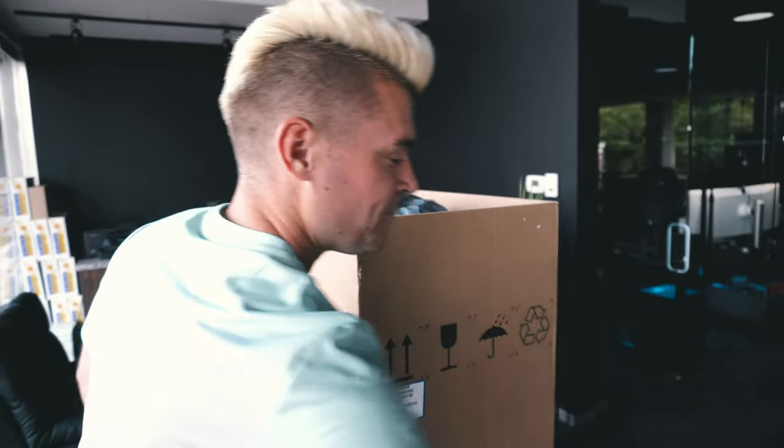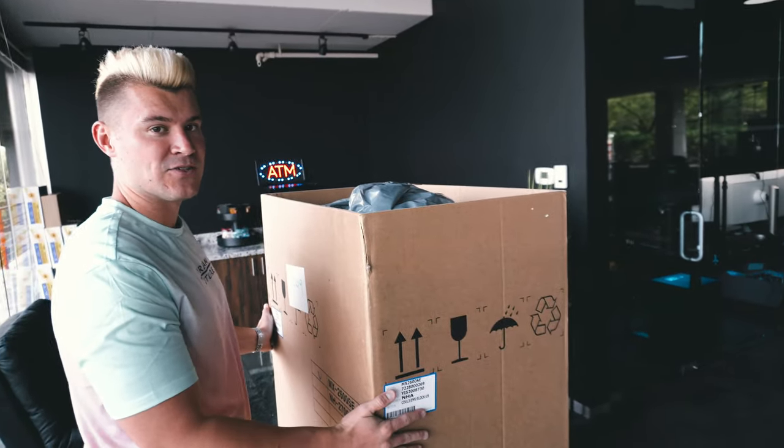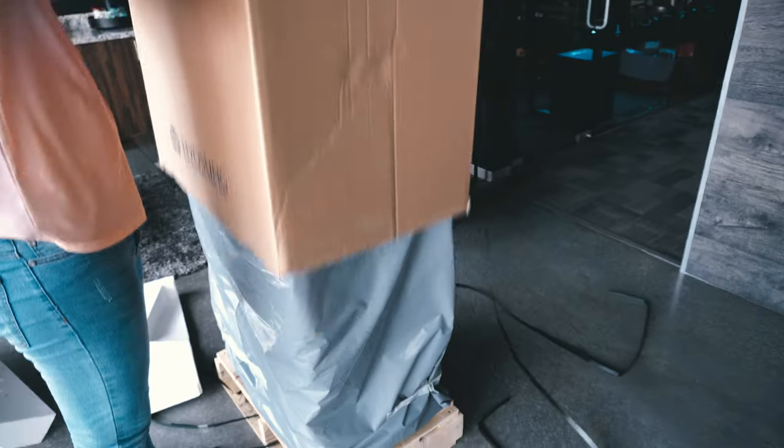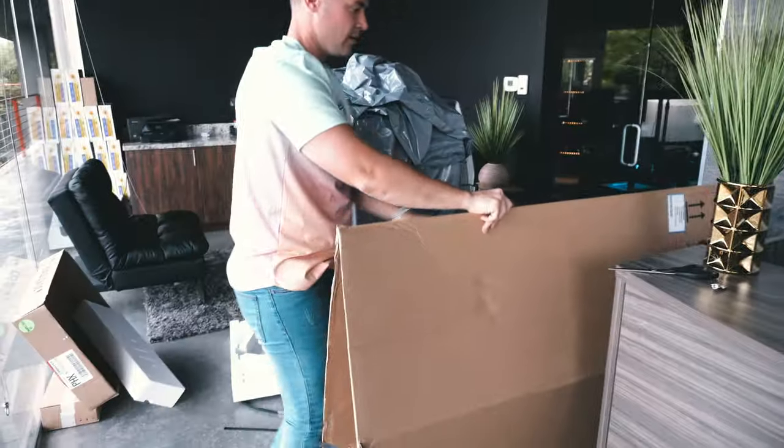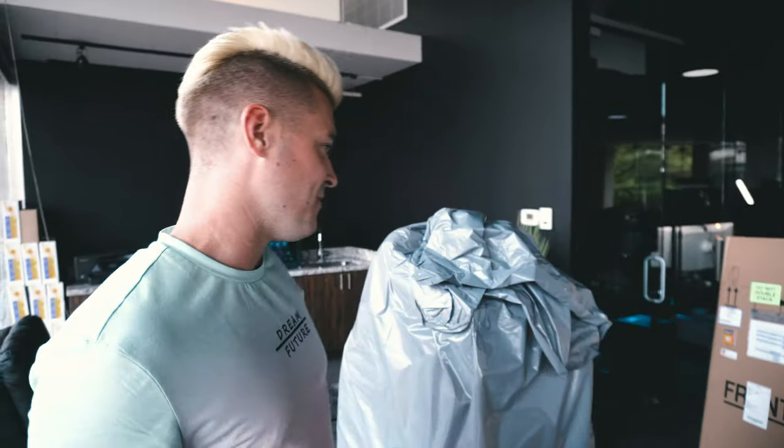Ladies and gentlemen, you do not have to cut it. Here's what you've got to do — this right here has no bottom. You pull it up, just like that, ladies and gentlemen. Now that you have that off, you're good to go.